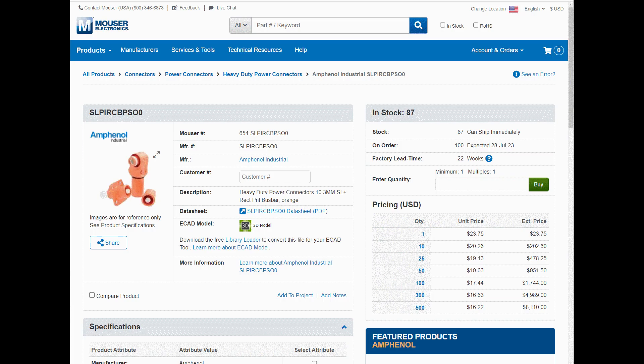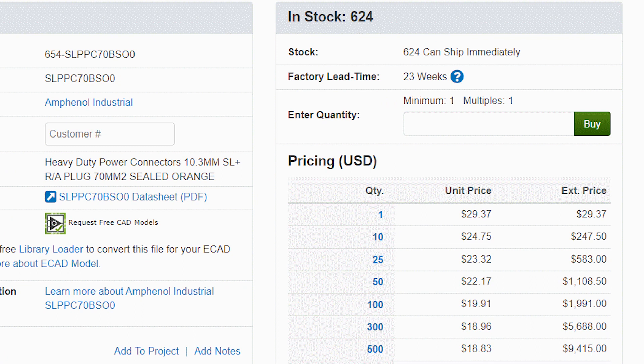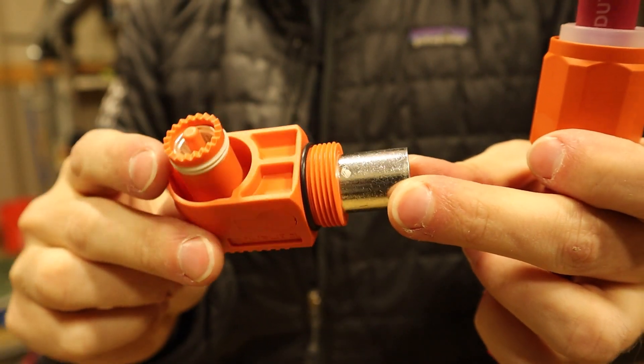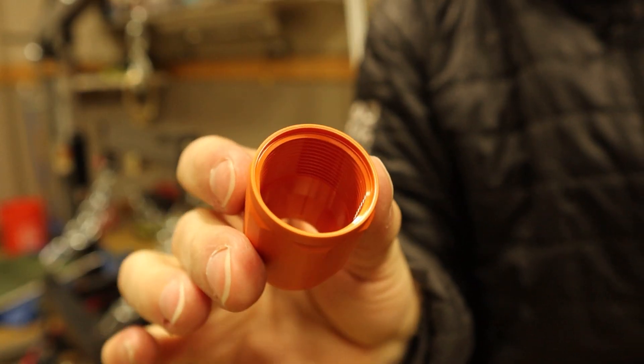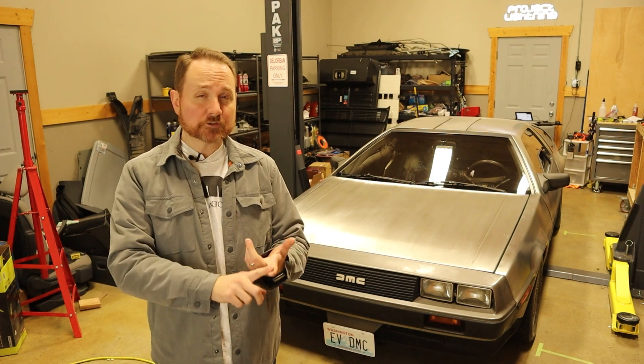You can look these model numbers up on Mouser or Digikey to order them. Pricing is likely to change, but in mid-2023 the receptacle is about $25 and the plug is about $30. Keep in mind that if you want to take a single wire from one place to another, you'll need two pairs of connectors, and you'll need four pairs to do a positive and negative connection, which is over $200 just in connectors. I hope you found this information helpful. I used these connectors in my 1981 DeLorean EV conversion, which you can check out in my Project Lightning playlist.